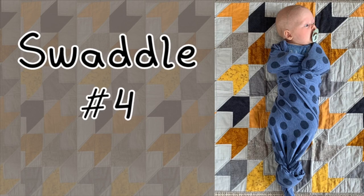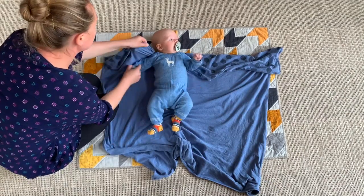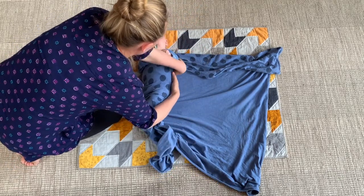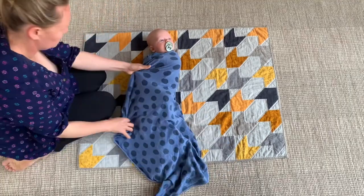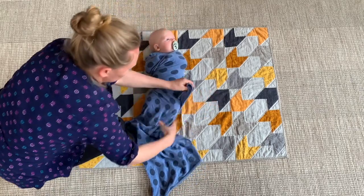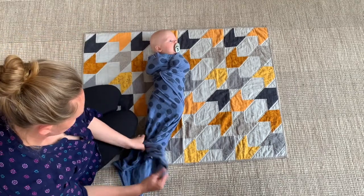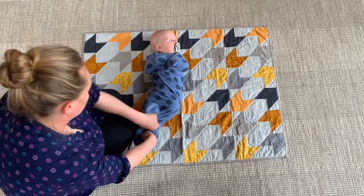Swaddle number four has the arms positioned a little bit up towards the chest rather than down to the sides. Lie your blanket down in a rectangle and fold over the top, then lie your baby in the middle. Pop one arm under the fold and wrap that all the way around the body. Tuck the second arm under the fold as well, then wrap that around the back and bring it up onto the other side, tucking that end into the fold. You can see the arms are up at the chest. Bring all those blankets down to the bottom, give it a bit of a twist, and tie it into a knot. If you've got a really wriggly baby, this one might not be so good because they can escape it.